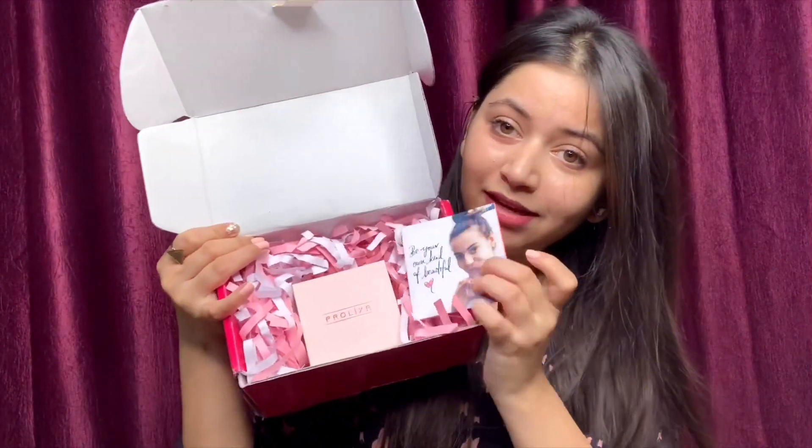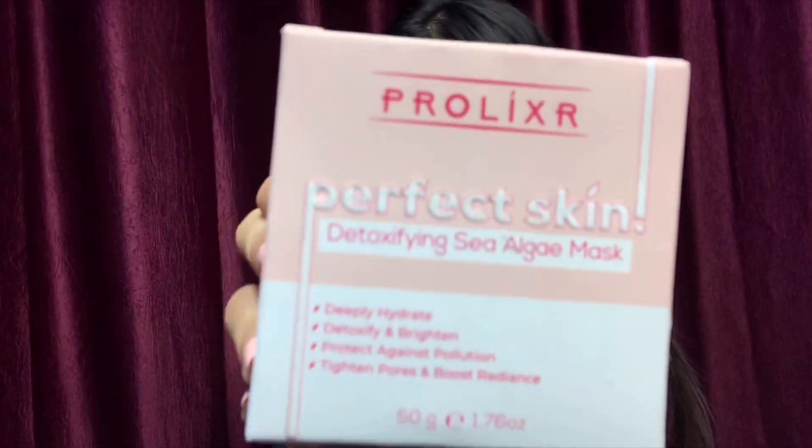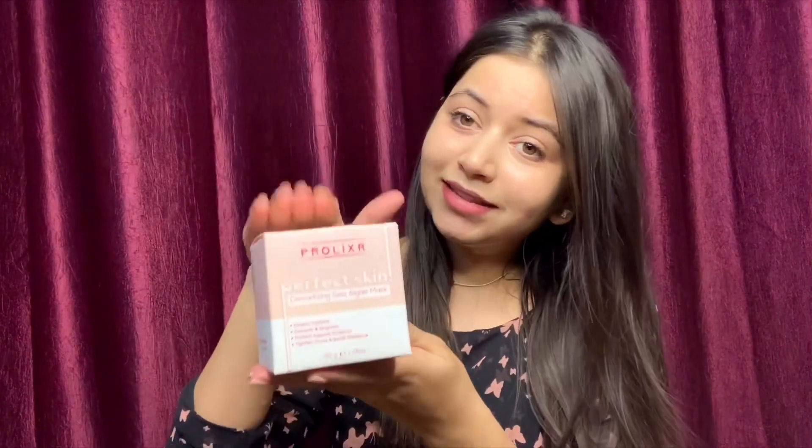This is how the outer packaging looks like. Let's quickly unbox it. This is how it looks from inside and it says 'Be your own kind of beautiful' — what a lovely message! And here's our product: the Prolixer Perfect Skin Detoxifying Clay Mask. The packaging is super cute! It promises to deeply hydrate, detoxify and brighten your skin, protect against pollution, tighten pores, and boost radiance.